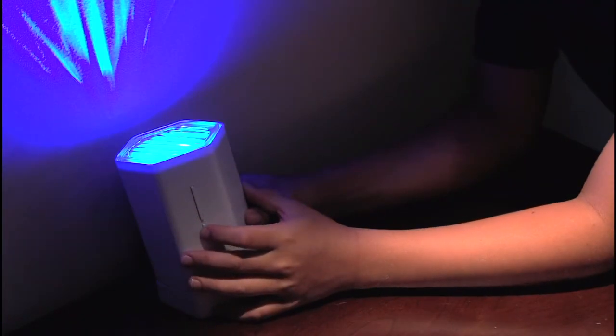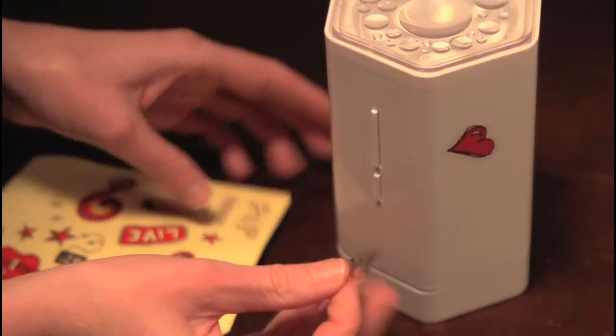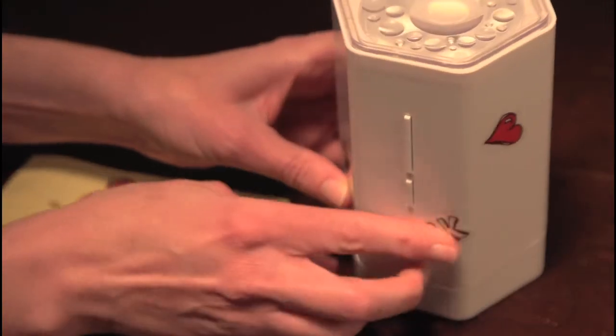It has over 20 light and color combinations and an adjustable base. You can even personalize your light pot with the peel and stick decals inside or use your own.